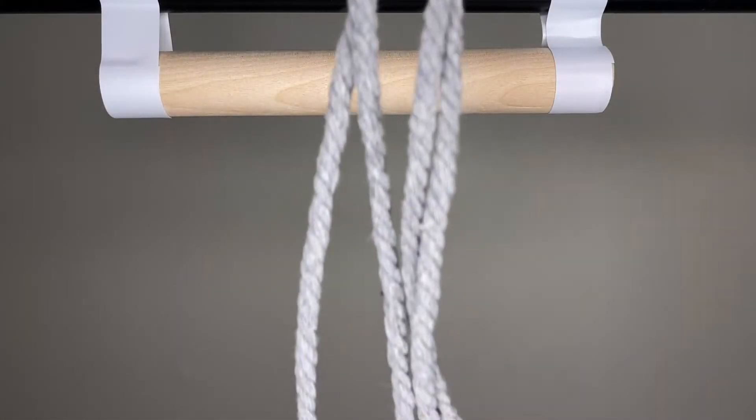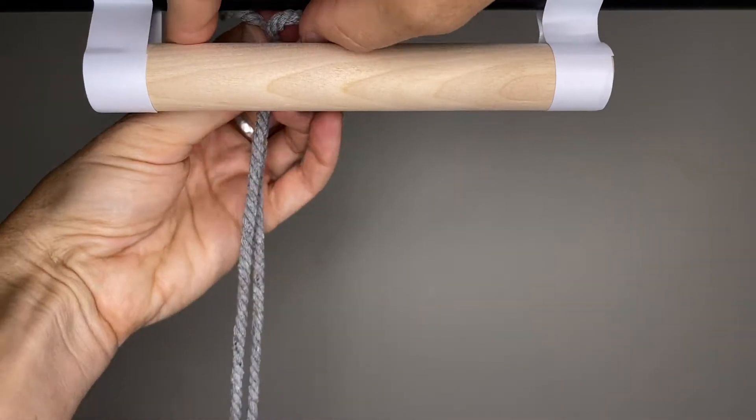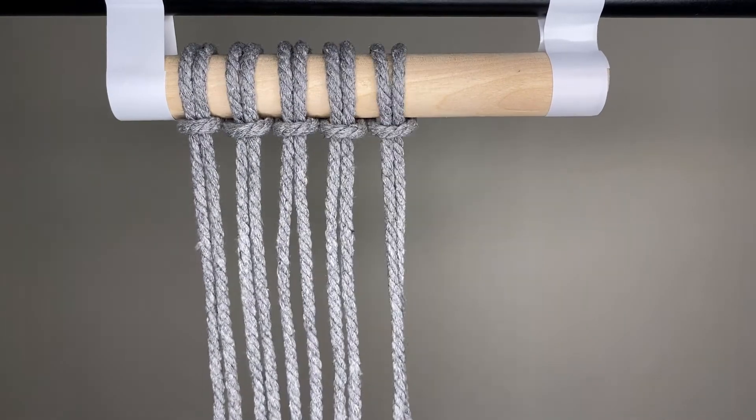We're going to start by attaching the colored cords to the dowel with the Lark's Head Knot. Fold your first cord in half equally, come around the back of the dowel, and then just pull it down through the loop. Do that with all eight cords.